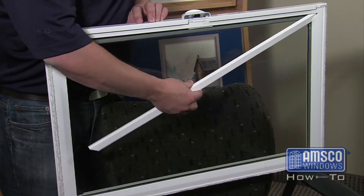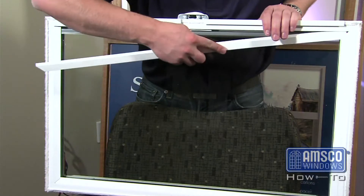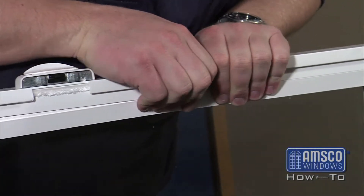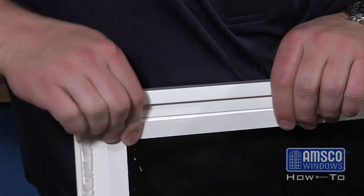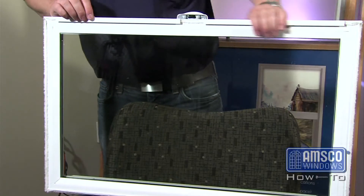With the sash removed, line up the glazing bead so that the snap-in fin fits into the groove of the window frame. Using your fingers, press the bead into the groove. Seat the bead the entire length of the glass opening.